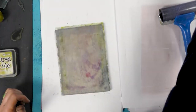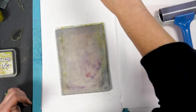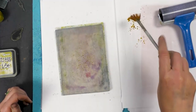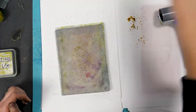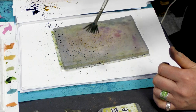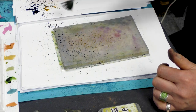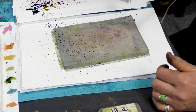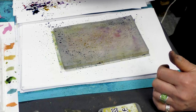Now we can start adding some of our brush-o's. I'm going to go with the yellow okra to start with, and then we're going with some Prussian blue. I haven't tried this combination of colour before, so it's all a little bit trial and error. And then we'll go with a purple.